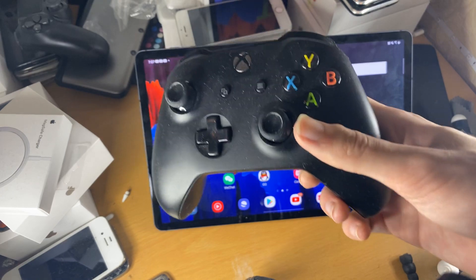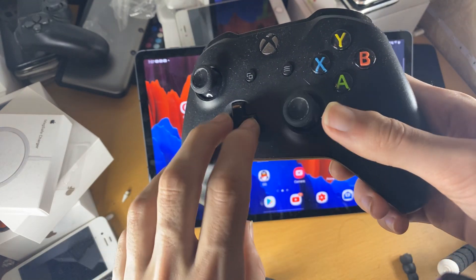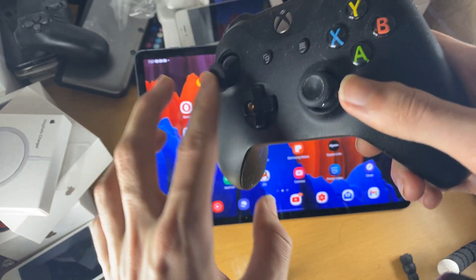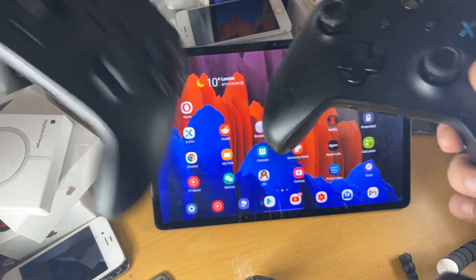Also, if you have the newer Xbox Series X controller, the process is basically the exact same. You can see this is the older Xbox One controller because of the D-pad and also the thumbsticks. Let me just get my Series X — it's the older controller.